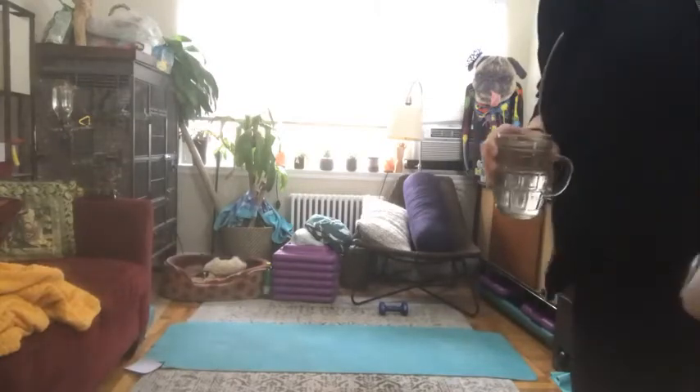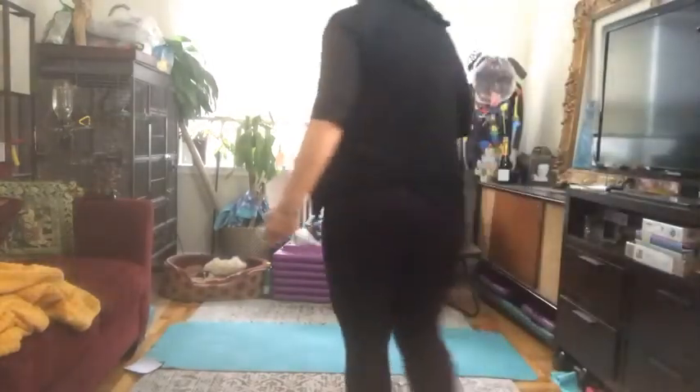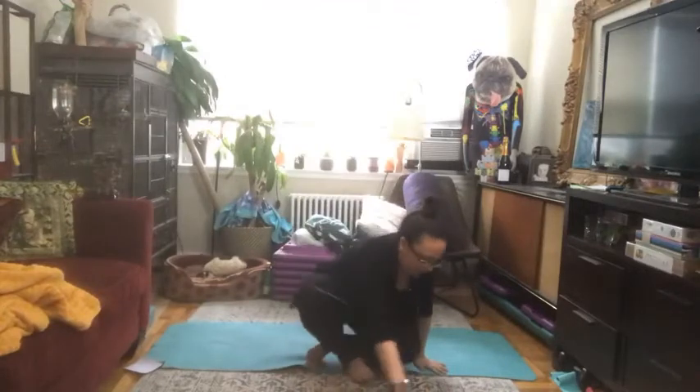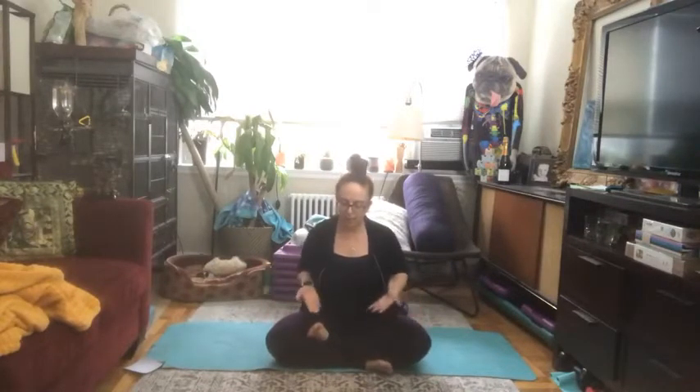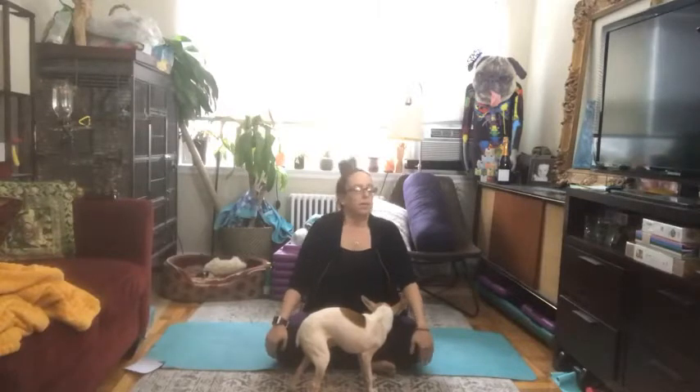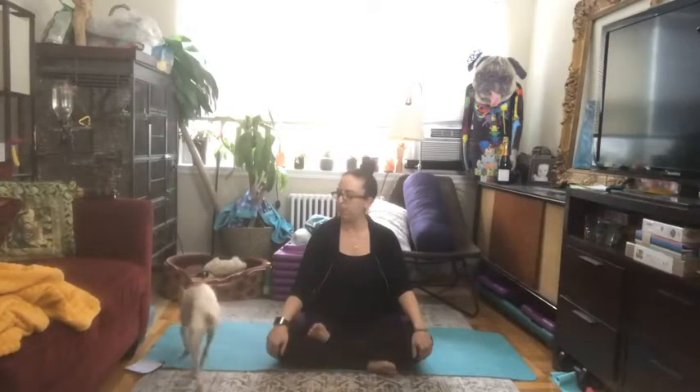Happy Friday everyone! Starting off in that nice easy pose, Sukhasana. I like to bring my legs in — I'm really tight — but you're going to do whatever feels good for you today. If you find that sitting cross-legged brings your knees all the way up to your shoulders, now is a great time to make use of your prop. Sitting yourself up slightly can help you relax those hip flexors a little bit. Just take a couple of moments here to start to come into your breath and slow the day down.